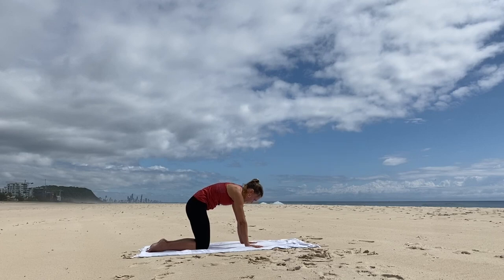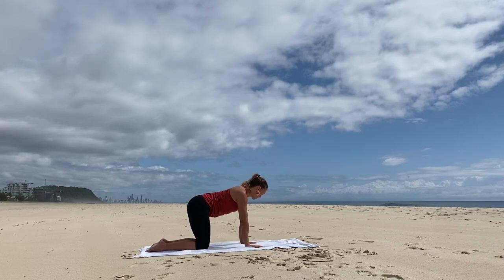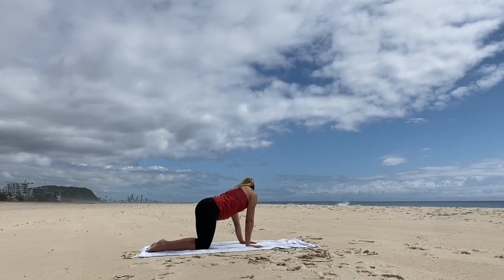Come back to neutral. Look over your right shoulder, and then over your left shoulder. Again, just a little mobility warming up.